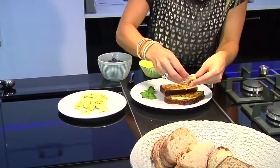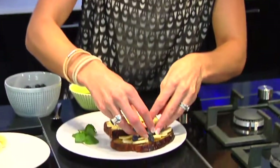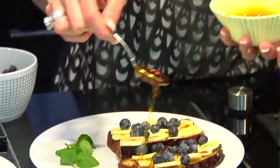Now to add some freshly chopped banana for sweetness and extra fiber, lots of vitamins. Add some blueberries, which are full of antioxidants — really tasty as well. Last thing is just to drizzle a teaspoon of beautiful maple syrup all over the top.